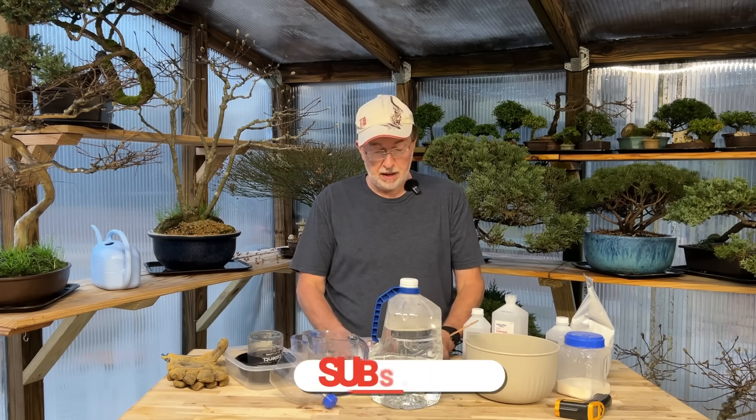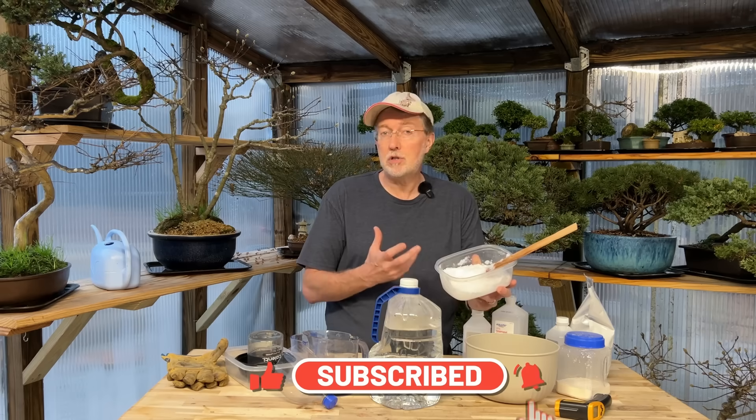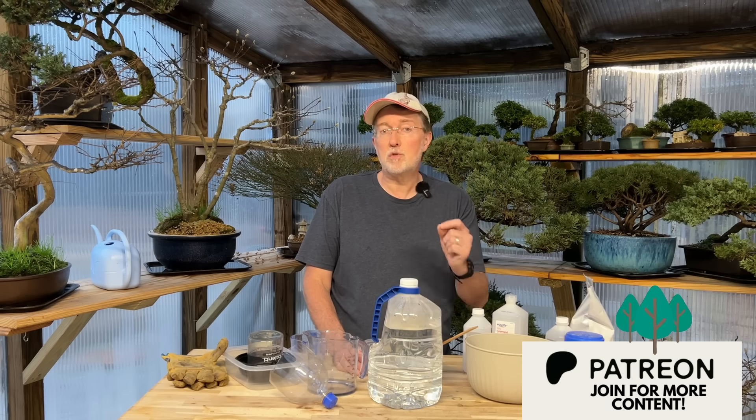Hey guys, it's really cloudy and overcast. It looks like it could snow at any minute, but our temperatures are far too warm for that. I want to show you how to make what I call flaming snow or fire snow. It's really simple to make — a fun chemistry experiment kids would love, but it can also serve a useful purpose in an emergency on a camping or hiking trip.